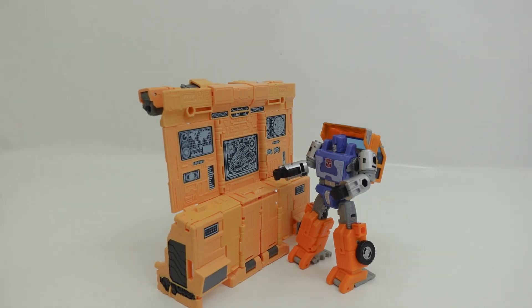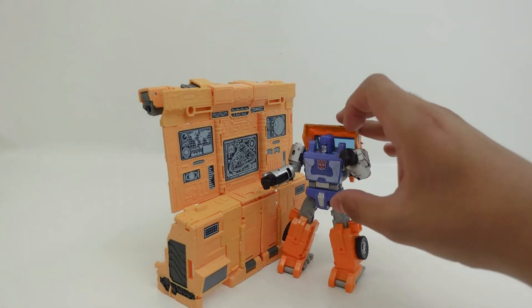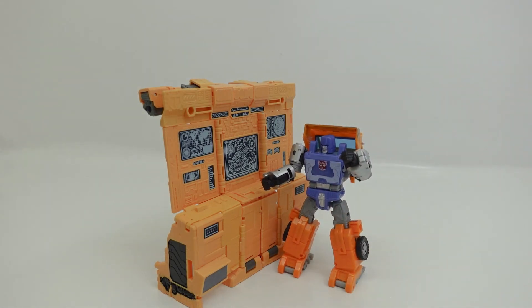That concludes my second video of the Transformers War for Cybertron Arc unboxing and review. I thank you all for watching — please subscribe and leave a nice comment. I will see you at the next Transformers War for Cybertron Arc video, which will be the final video of my three-part series covering the grand transformation of the Ark. Thanks for watching and goodbye.